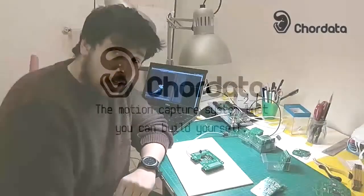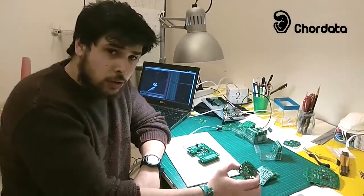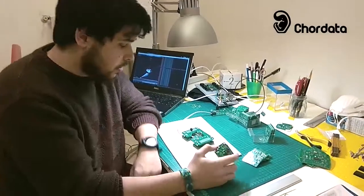Hello everyone, I am Leonardo from the Cordella team, and today I'm going to show you how we test our sensors.